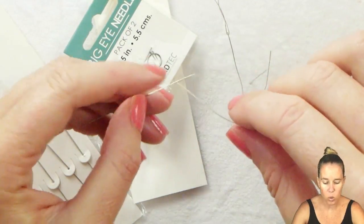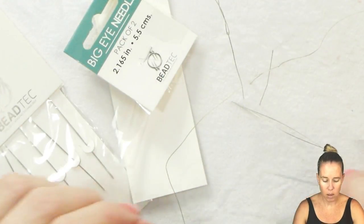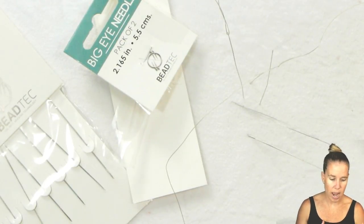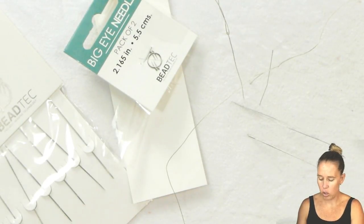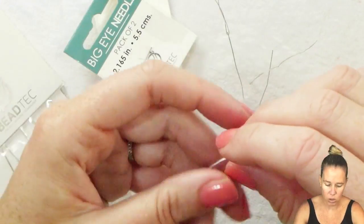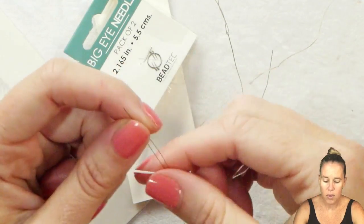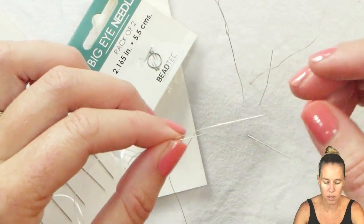The big eye needle is also great not just for beading thread, dragon thread, wildfire thread, or any sort of thread — it's also great for working with cord. Whether it's a silk cord for pearl knotting, a cotton cord, or some dragon cord, this is not going to fit in the eye of many needles. That's where it's great to get the big eye needle, put the cord in there, and if you want you can easily go through pearls and have that thread ready on the other end.